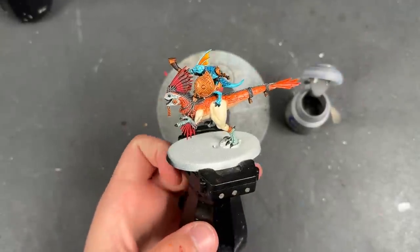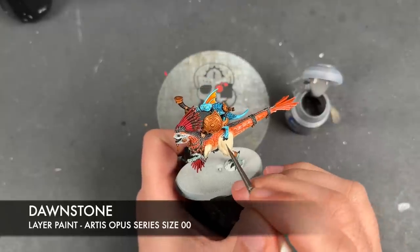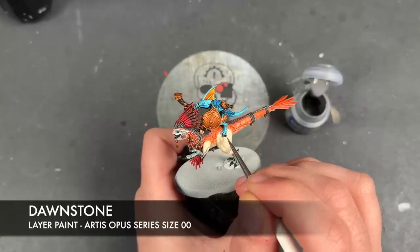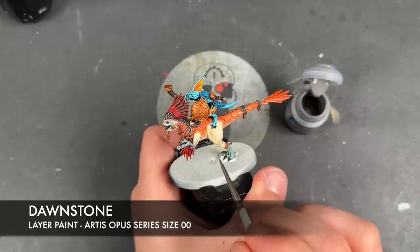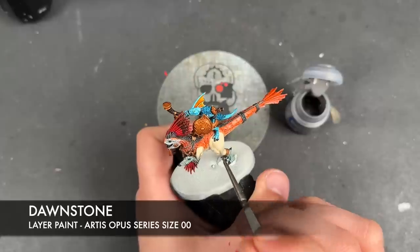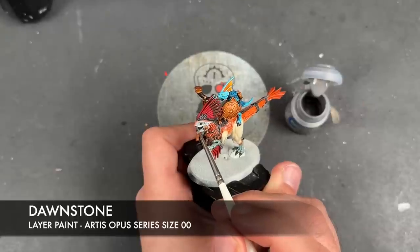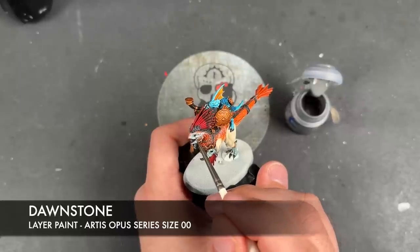With that now done, we're going to take some thinned down Dawnstone and use this to highlight all of our remaining black details — areas such as the claws on our Skinks and on our Raptadons, and the teeth. For the eyes, we're going to do a circle.